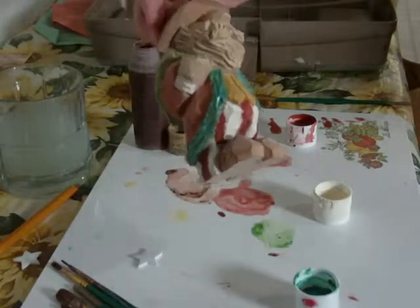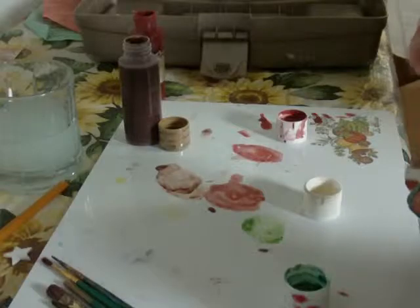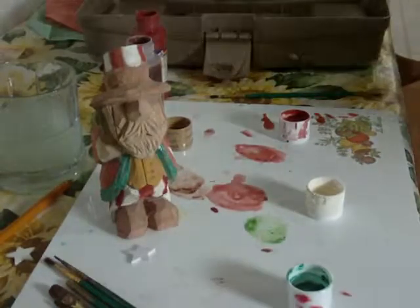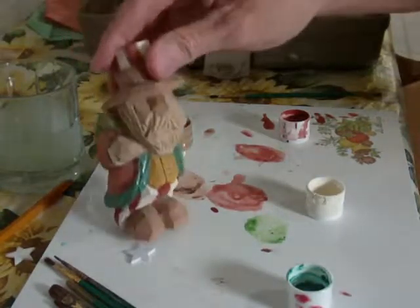Now she's looking better. We're getting there folks, we're getting there. Keep going.